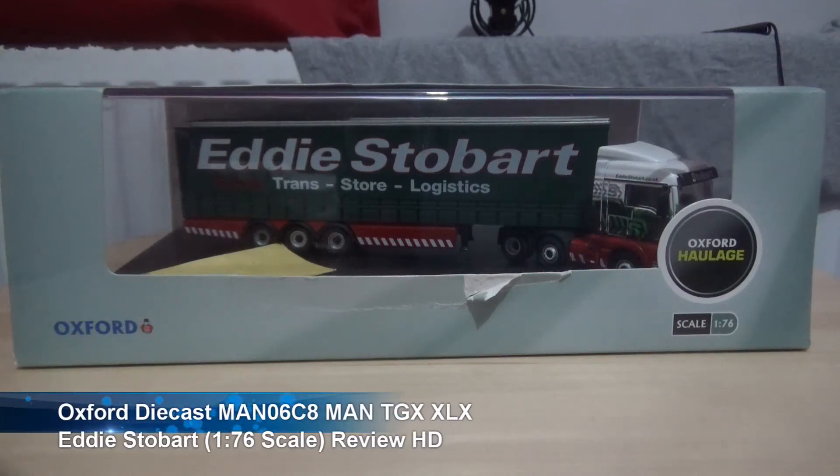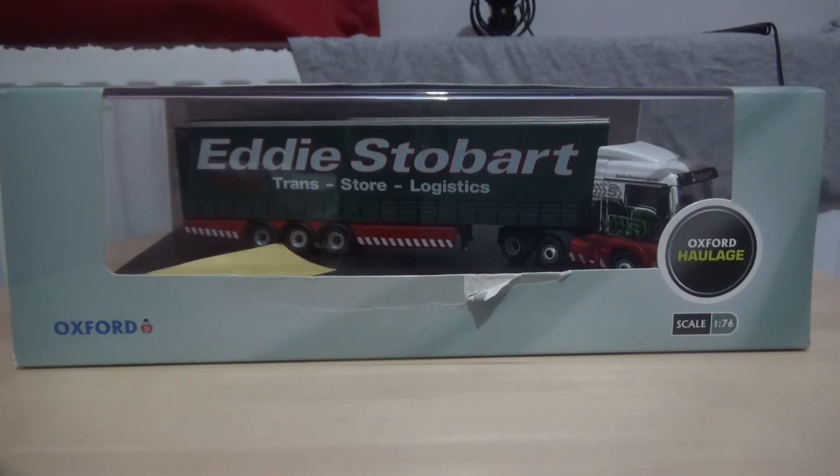Hey everyone, how's it going? This is Ash, and a warm welcome to my second video in this brand new series of model truck review videos — of various scales. The majority of the model trucks will be in the 1:76 scale, although I do have some in HO scale, that is the 1:87th, so those will come when I get those videos done. But today we're looking at the Oxford Die-Cast, part of the Oxford Haulage range — the MAN TGX in the Eddie Stobart livery.